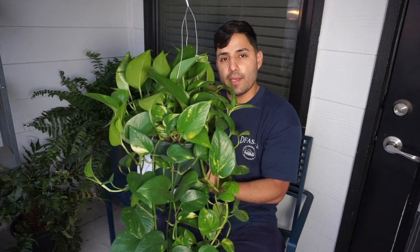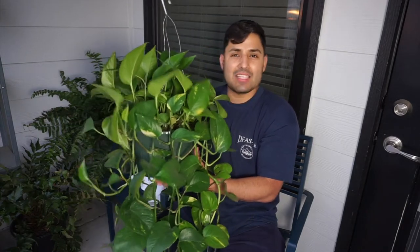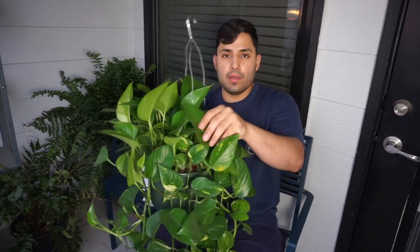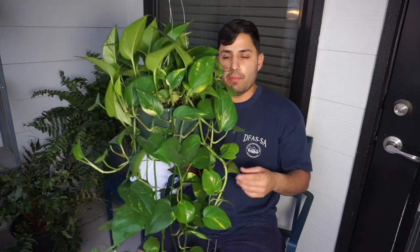This one you water every two weeks. It's really not a hassle plant at all. It's really really nice — it has really beautiful green leaves. I'm pretty sure this is common; most people have this plant.